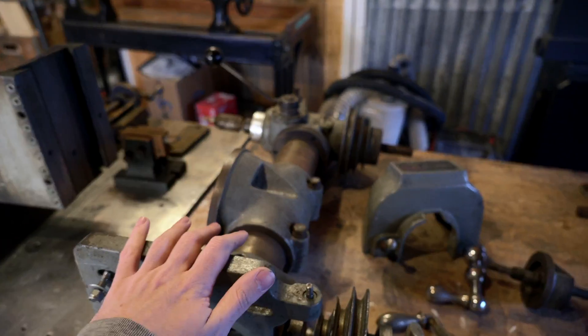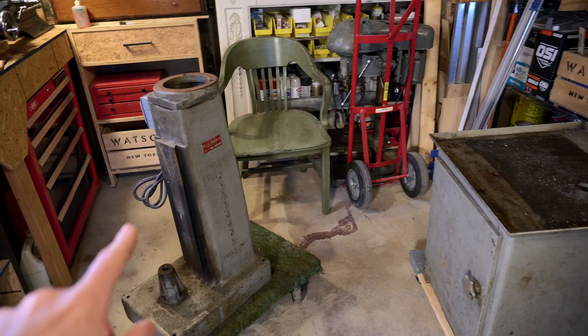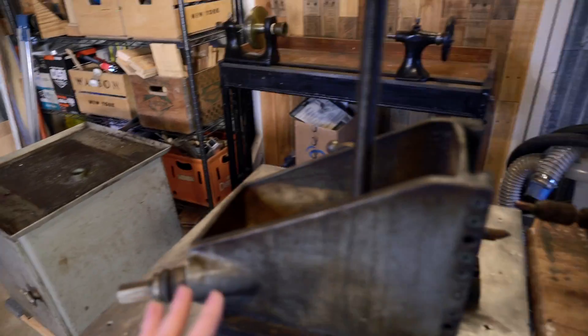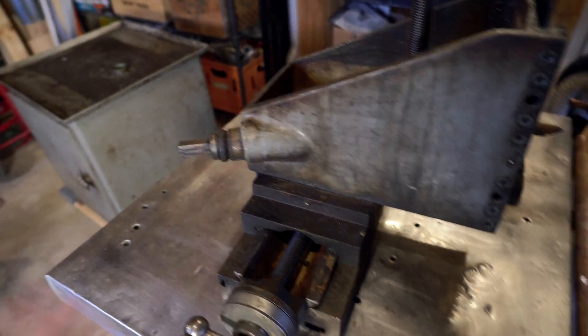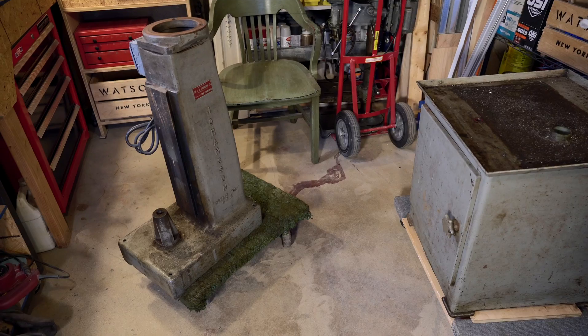So I think before I start digging into these more complicated parts, I'm going to start with the base and the column here. Get those clean and painted and ready, so when I finish these more complicated parts they can go right on the machine. I think that makes sense, and if not, it's going to be satisfying at least to get these two done.